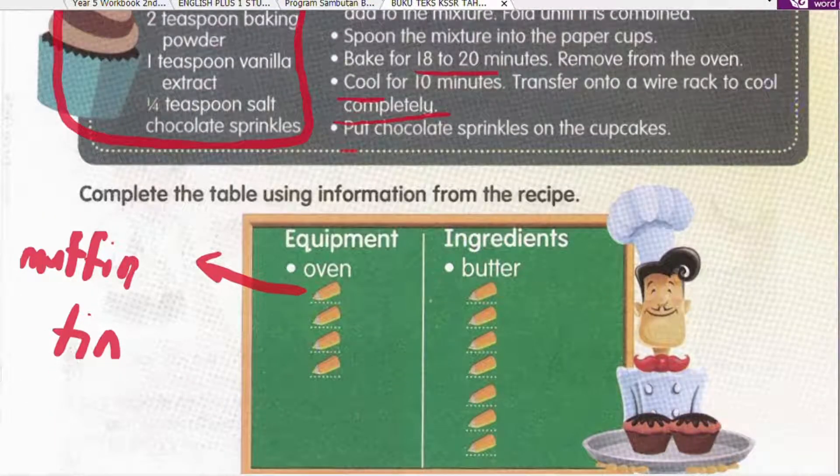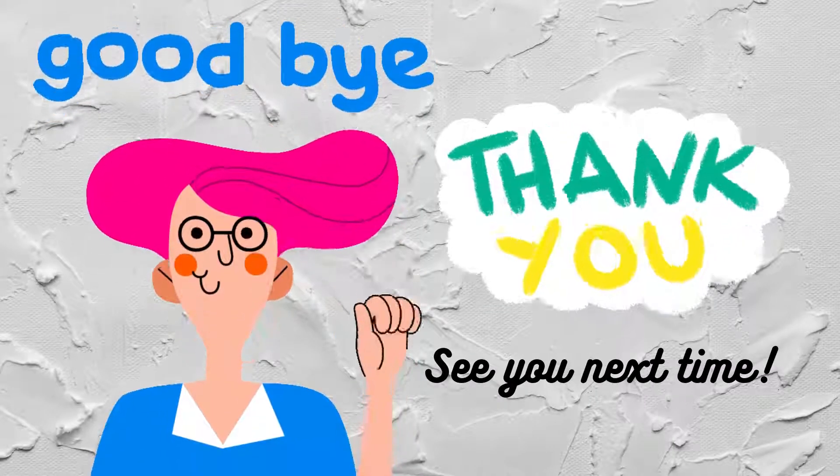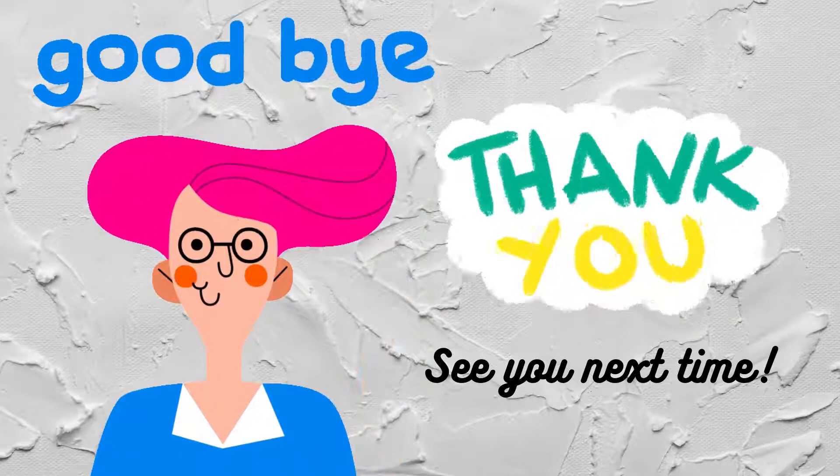That is your task for today — very easy. Okay class, thank you for watching and see you next time. Bye-bye.